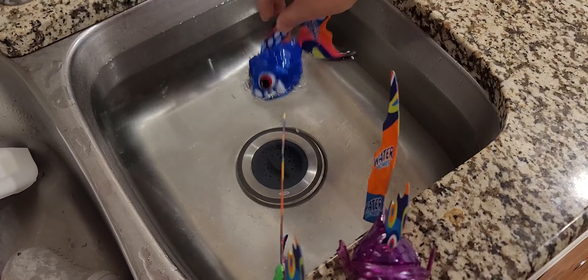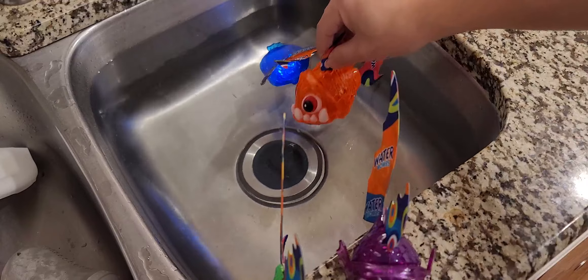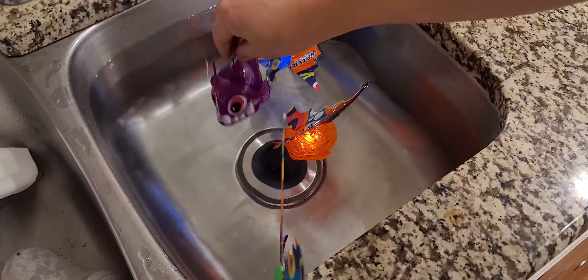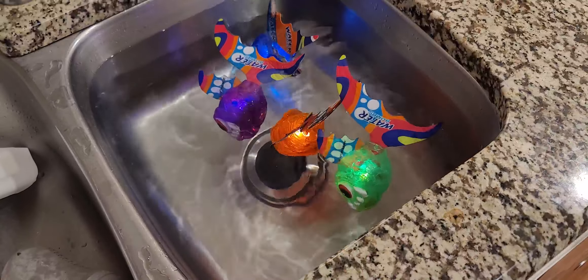So I'll put it in the water. As you can see, the lights do come on, and they're supposed to dive slowly to the bottom.